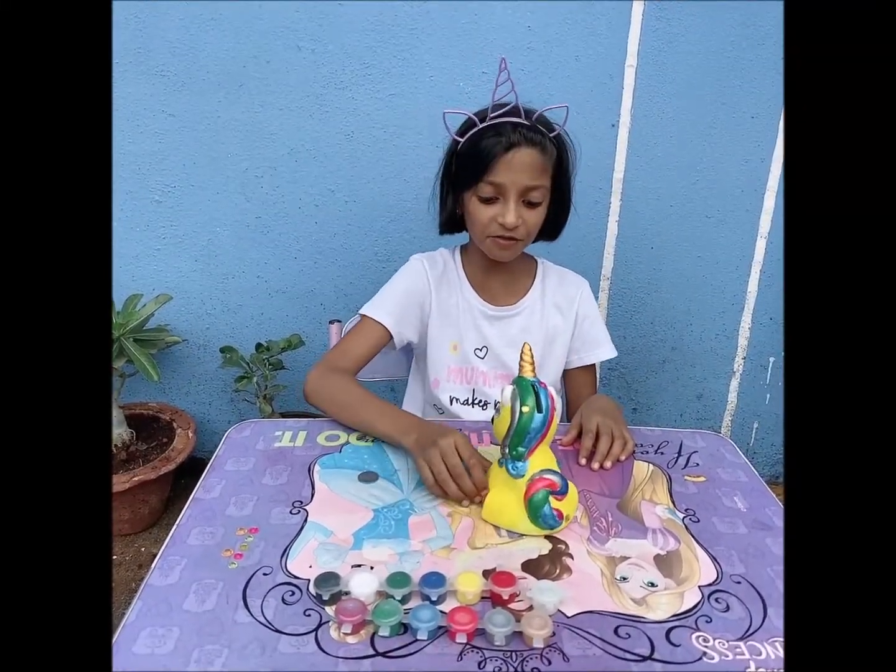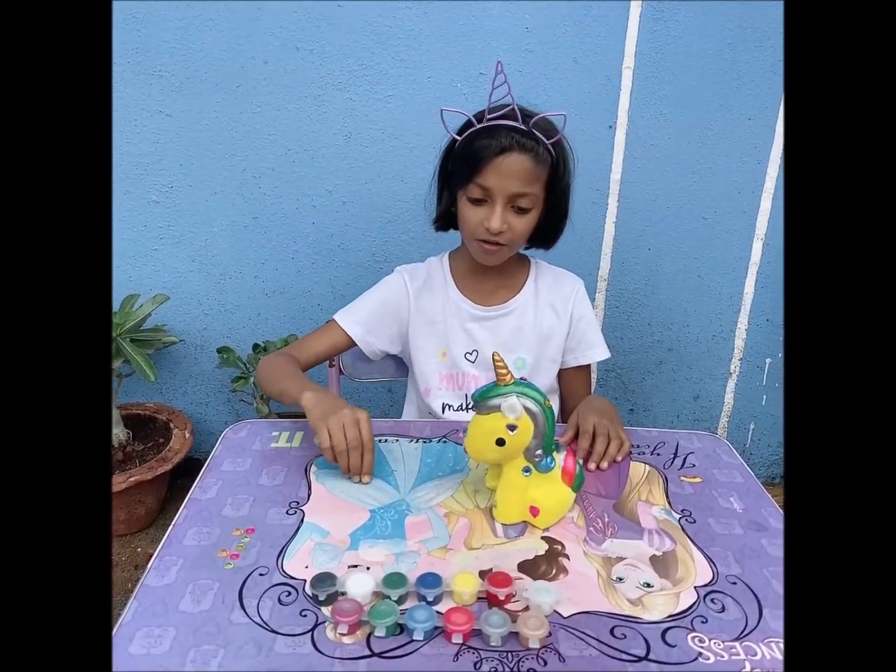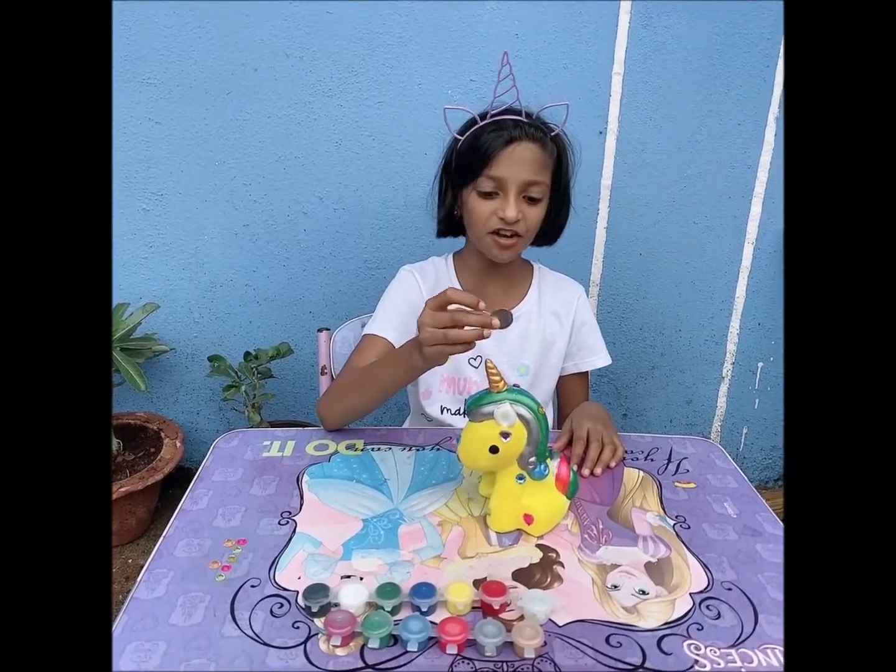So here is my beautiful unicorn. Now I am going to put my first coin in it.